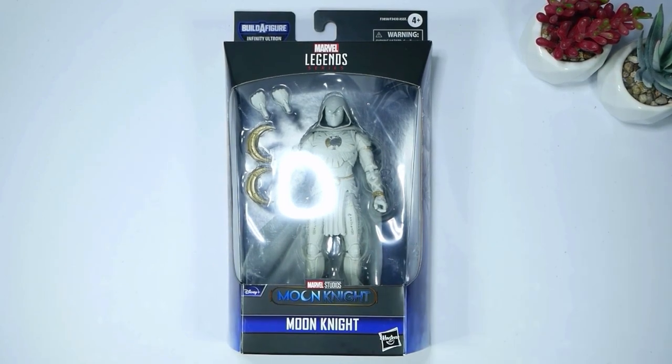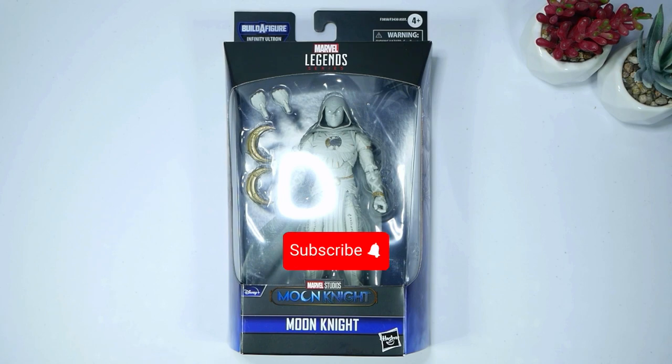Hi everyone and welcome. Today we're going to be unboxing the Moon Knight Marvel Legend. If you like these kind of videos — geeky stuff, action figures, figures in general — please subscribe to this channel where I upload bi-weekly on Thursdays of 2024.